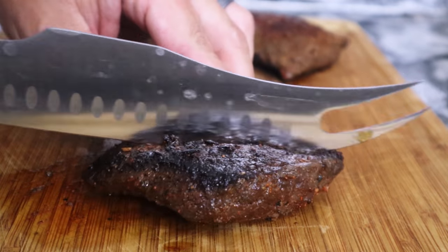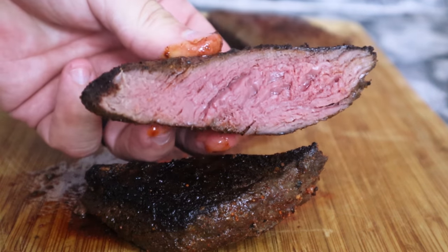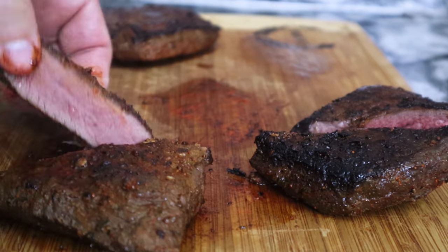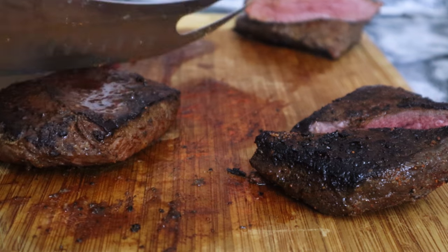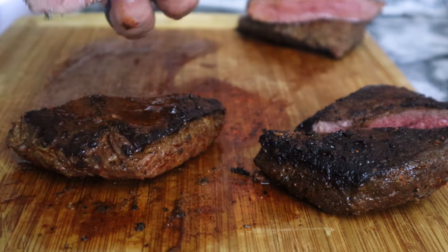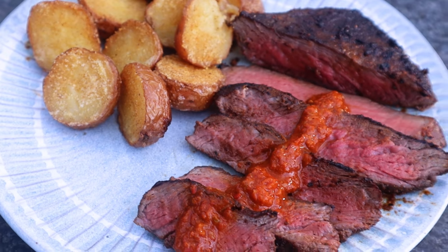Moment of truth — let's slice into it. Well, there you have it. Look at that — definitely perfect edge to edge. And last but not least, let's look at this flat iron. Look at that — definitely juicy and tender. Let's see how it tastes. Moment of truth. My first sous vide grilled steak.